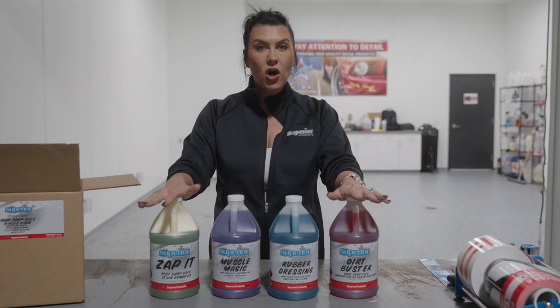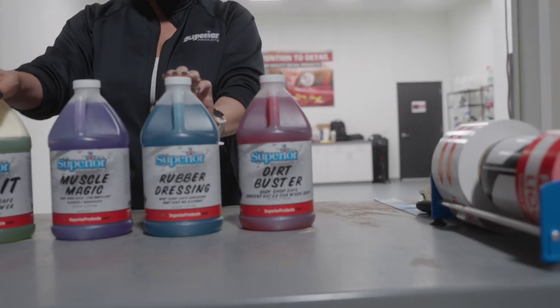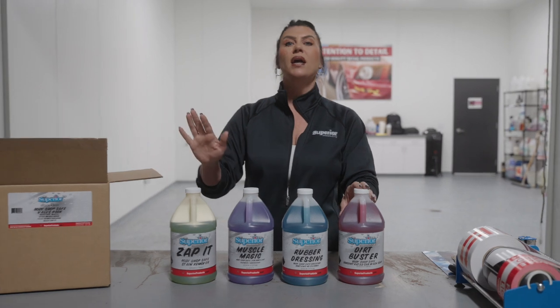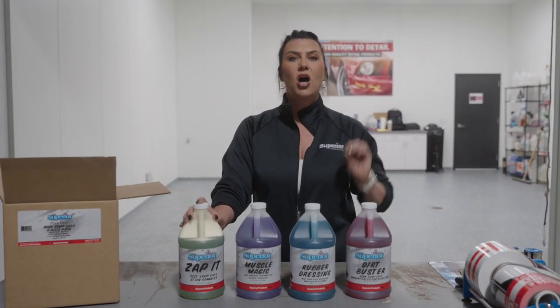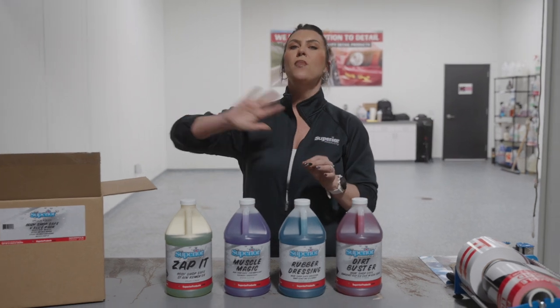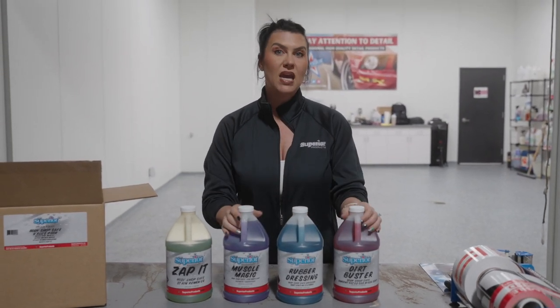These are stocked at all of the O'Reilly Auto Parts distribution centers. Go into O'Reilly's, ask for the store manager, tell them that you want to try a Body Shop Safe Value Pack from Superior Products. Part number is A101 and our line code with O'Reilly's is SCP. We are a commercial line with O'Reilly's — most of the stuff is stocked at their distribution centers. You can have it same day, if not next day.